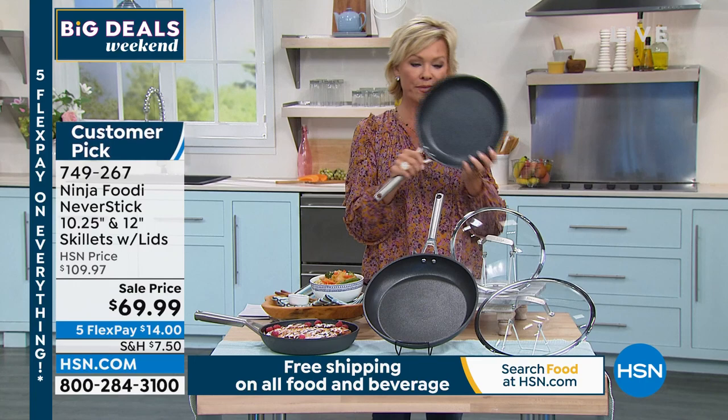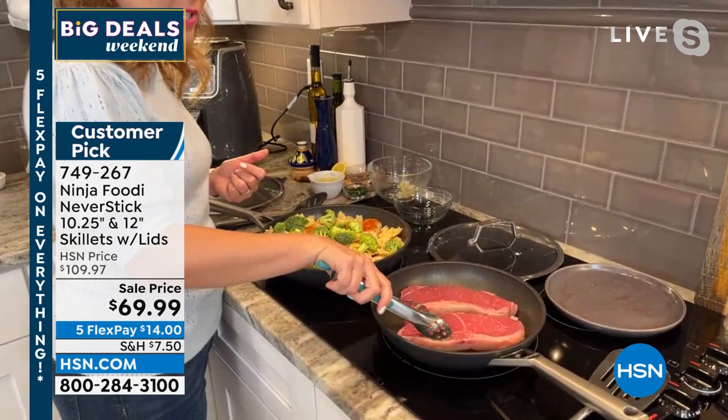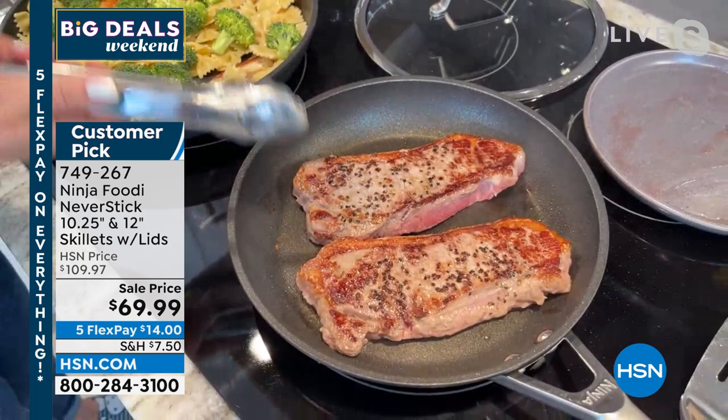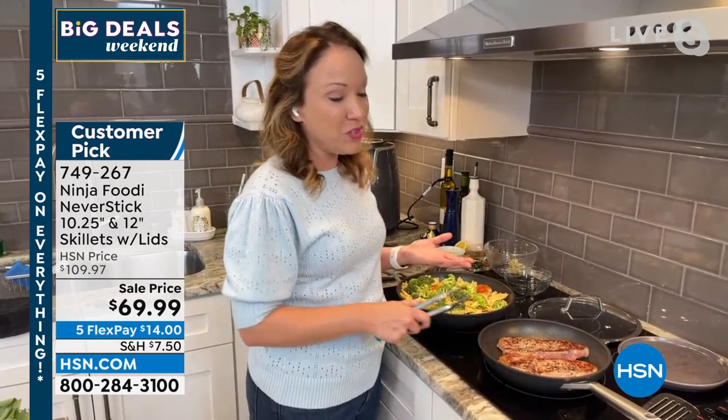They're metal utensil safe, so you can use your metal utensils — it's not going to chip, it's not going to scratch. Let's zoom in and show you the sear on these steaks and show you really how nonstick these are. Look at the sear on those steaks. You're getting a perfect sear that you would normally get with cast iron, except you're getting it with that nonstick capability. When cooking meat, you normally take a peek to see if it's ready to flip and it sticks to the bottom of stainless steel — that's not going to happen with your Ninja Never Stick.